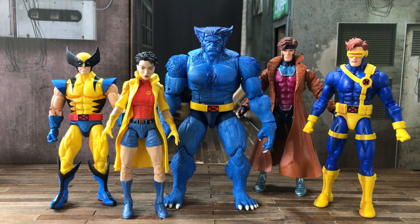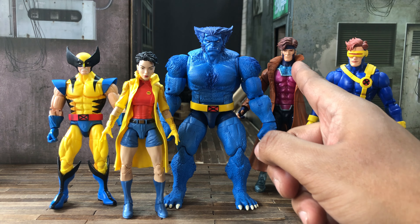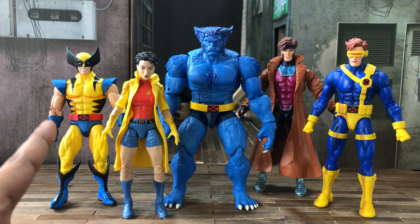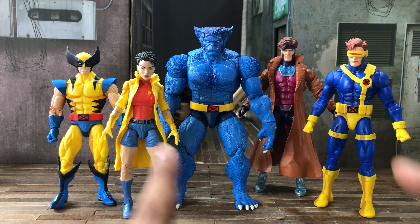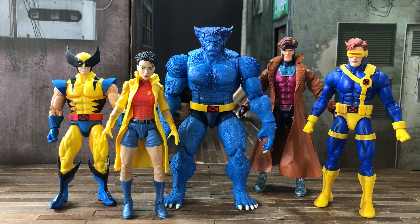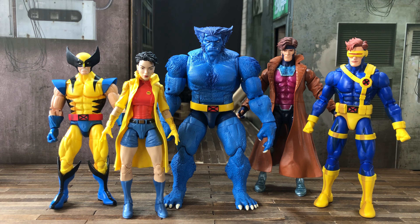Here we have Beast with a couple of X-Men from the 90s blue team — Cyclops on the right, Gambit next to him, Jubilee on the left of Beast, and Wolverine right next to her. Cyclops, Jubilee, and Wolverine are part of the X-Men Animated Series with that cel-shading look, while Beast and Gambit are part of the retro card line. Intermingling between the two lines, I think it works — it looks just great.